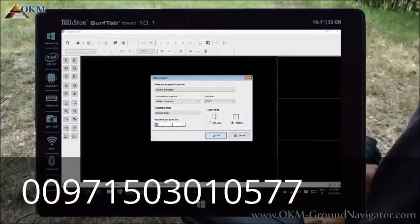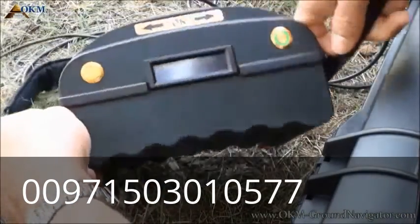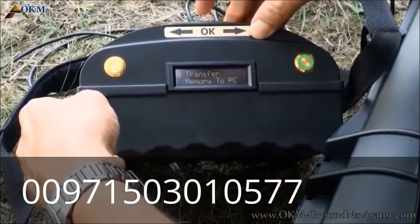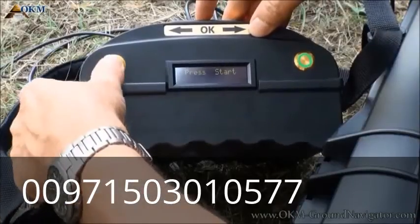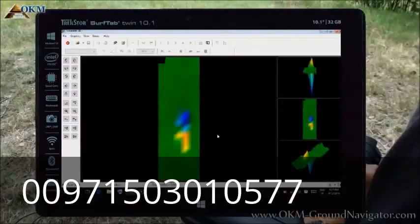In the example of this user's video, we used 20 impulses and did a parallel scan, not zigzag. After clicking OK, the software is ready to receive data. Now initiate the transfer by selecting the fourth operating mode — transfer memory to PC. When the device is ready, push the start button. After all data has been transferred, click the stop button.